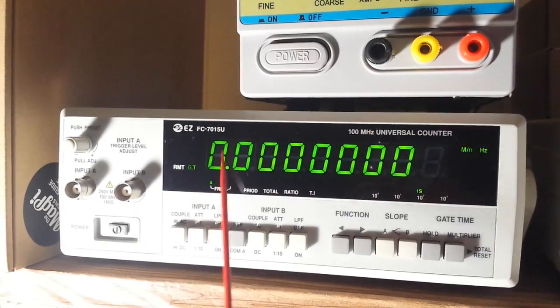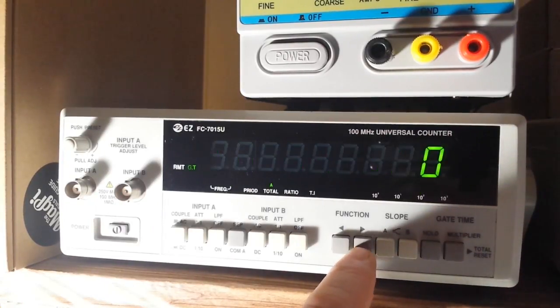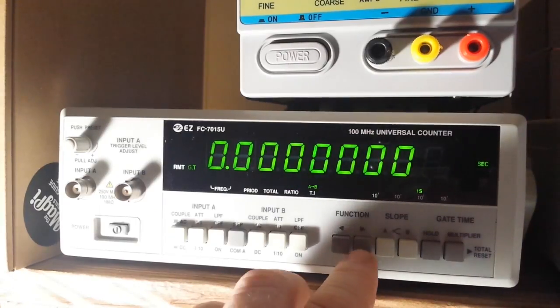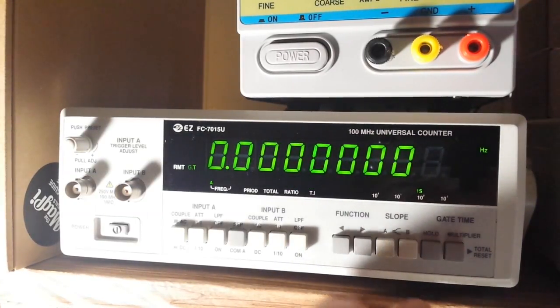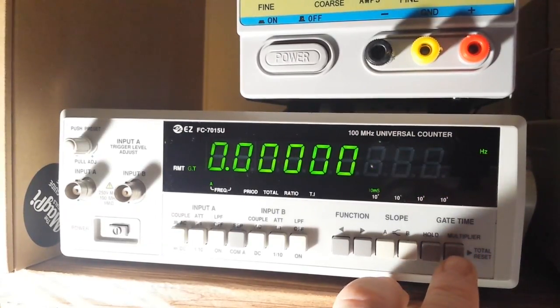Up here we have eight digits on the display, which is very nice. On the menu display it shows A frequency, and pressing through the button cycles to B frequency, A period, A totalizer, ratio of A to B, and time interval of A to B.